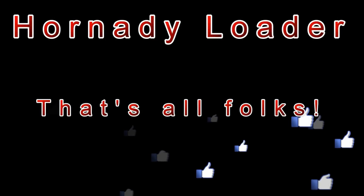That's all for this video. I hope you liked it — if so, please click the like button and maybe even subscribe to my channel. Thanks for watching and happy reloading.